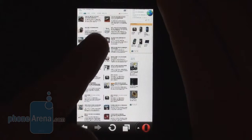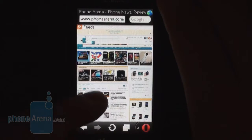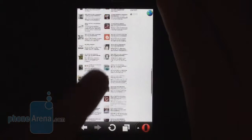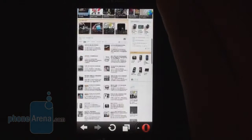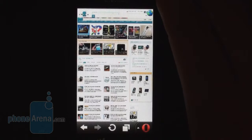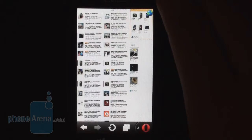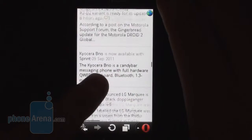We found that the stock browser on the Mix Walkman performed rather poorly, as it would not load large webpages and would often skip images. That's why we installed Opera Mini 6.1, which worked considerably better. Sure, pages loaded somewhat slowly even though we were using the phone's Wi-Fi radio instead of its EDGE connectivity, but eventually pages looked properly rendered and scrolling was smooth enough.